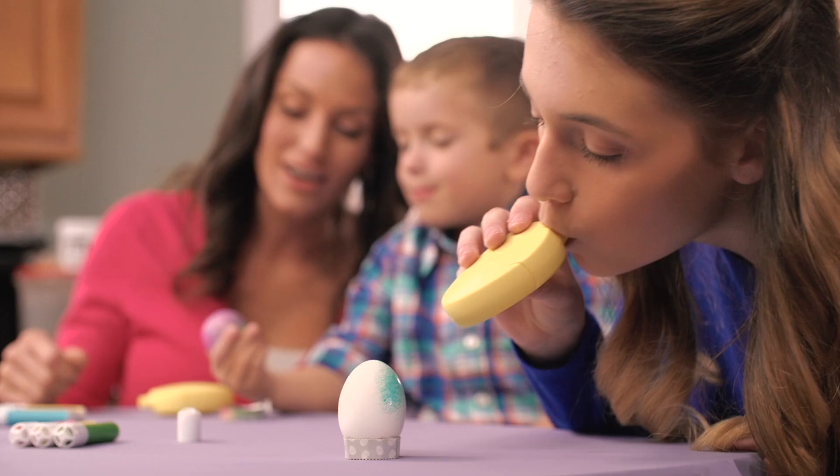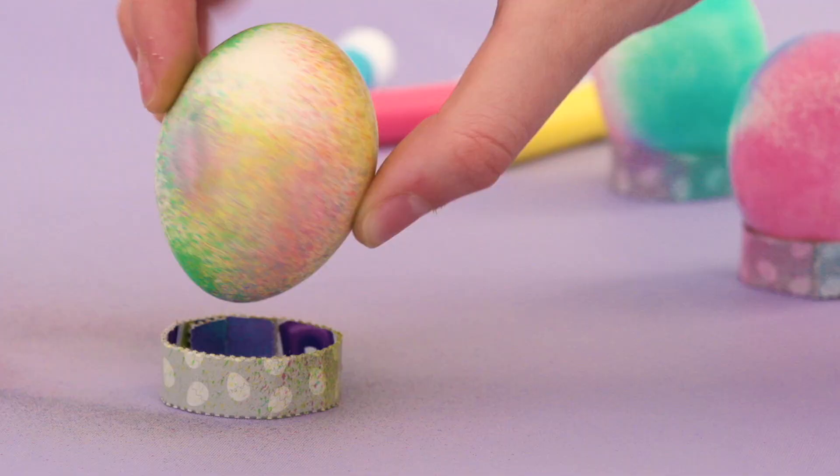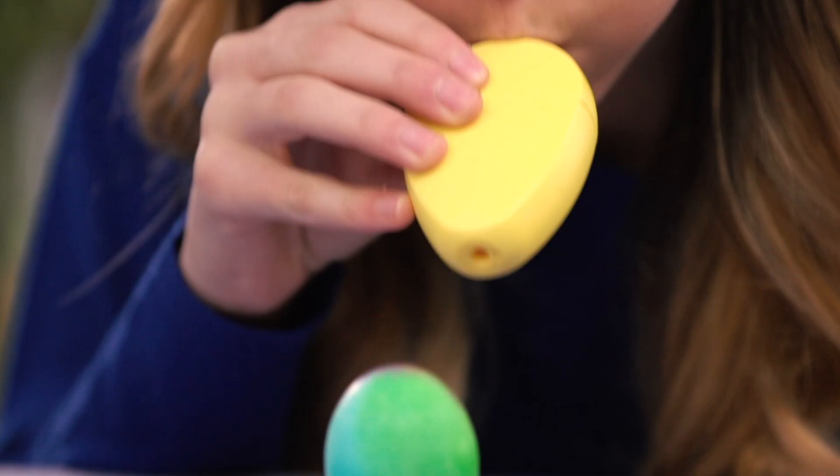Kids control how much dye spray to apply simply by blowing through the Egg Blast applicator. The bright, colorful dye is food safe and so easy to use.